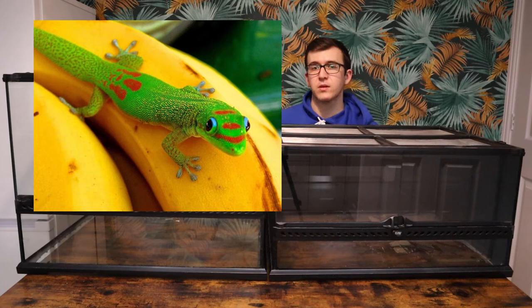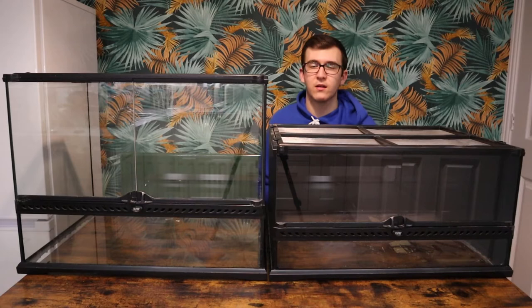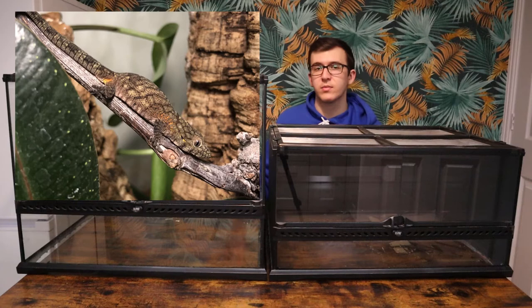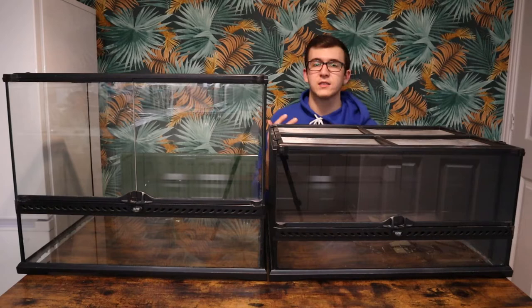For more tropical geckos, your gold dust day geckos do well in a little group — you get a nice group of three or four, whereas you usually keep them in pairs. A nice bioactive setup with loads of plants, feed them on Repashy with a few insects and they'll do great. Something harder to get and a little more expensive is your Bauer's chameleon gecko — you can get a nice setup in here, keep a group, and hopefully breed them. The smaller enclosures would only let you get one or two; in this one you can keep three or four comfortably. Going back to skinks, a nice semi-arboreal species is your long-tailed grass skink — they have a super long tail three times the length of their body.